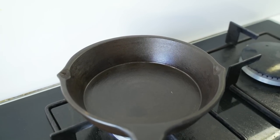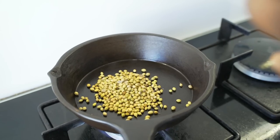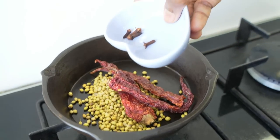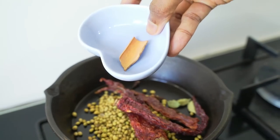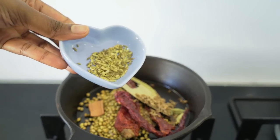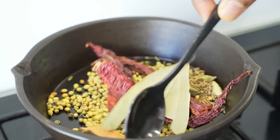For the second marination, we have to dry roast a few ingredients. To a cast iron pan I am going to add 3 teaspoons of coriander seeds, 3 red chillies, 4 cloves, 3 cardamom, one small piece of cinnamon stick, half a bay leaf, half a teaspoon of cumin seeds, and half a teaspoon of fennel seeds. Roast them on medium flame for just 1-2 minutes.